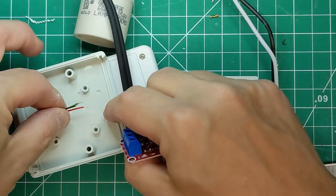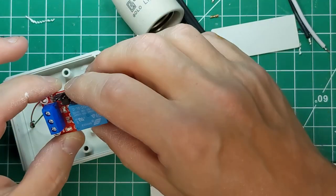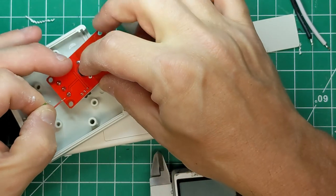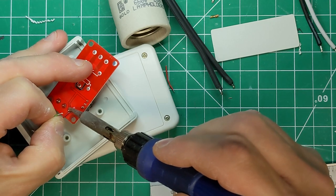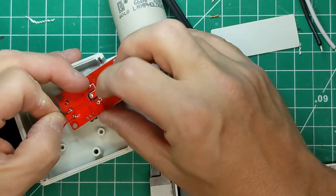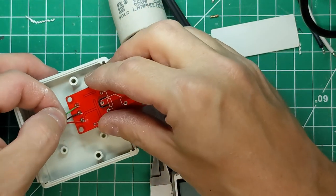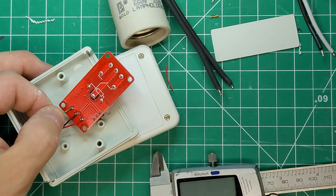I've trimmed all the wires to the same length. I prefer a soldered joint over terminal blocks. DC plus, DC minus, signal in — so flipping it over, this bottom one is DC in, the 5 volts we tapped off the switch output. I'm soldering that to there, then the ground return on the middle pin, and finally the actual switch signal line.